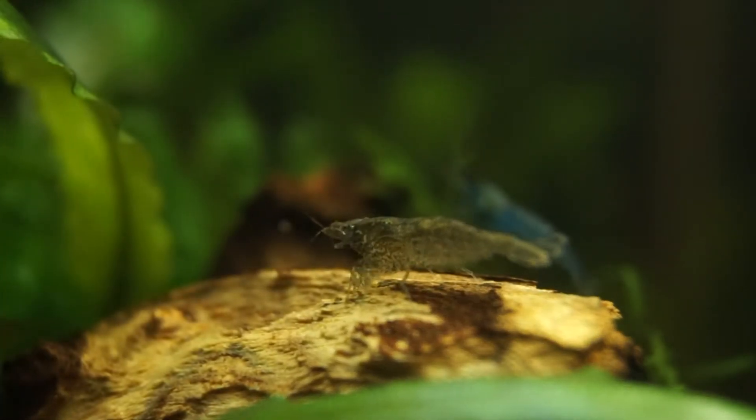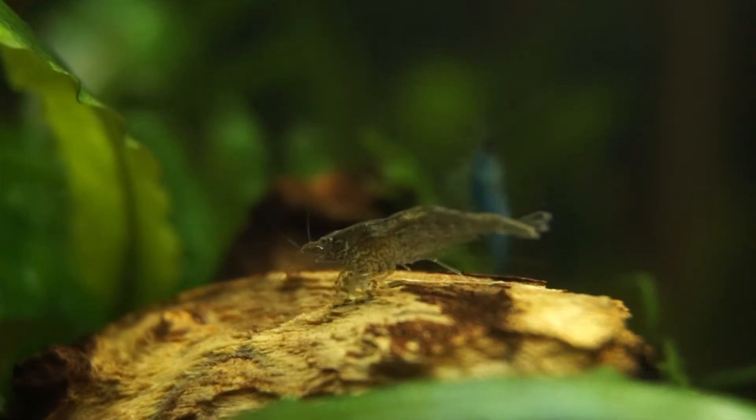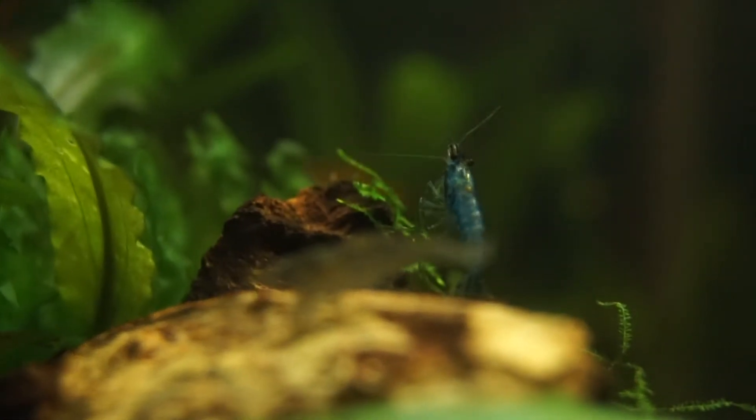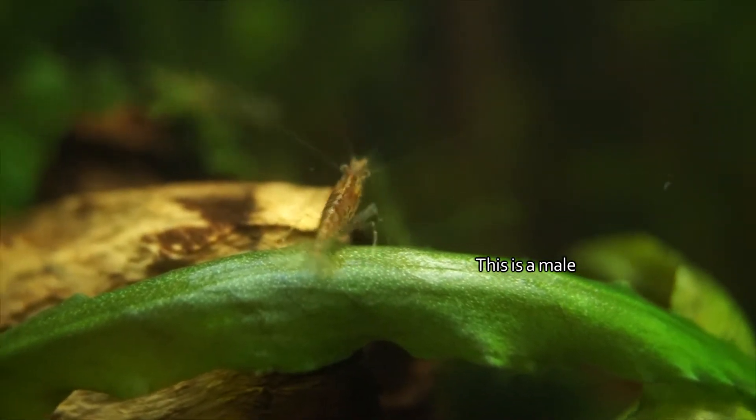I was a little surprised at just how small these guys are. I knew they were going to be small, however my largest shrimps are only around 3cm or just over an inch in length, not including antennae. Males are generally smaller, with mine only being around 2cm for most of the mature males.